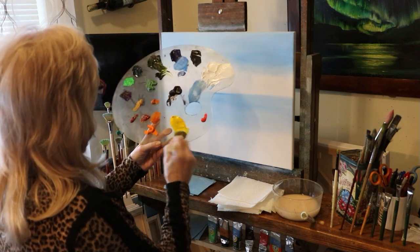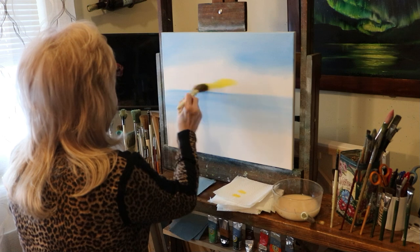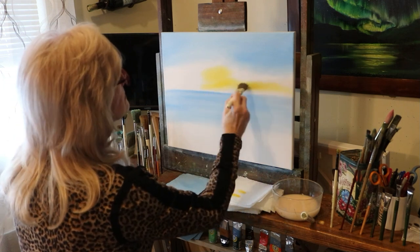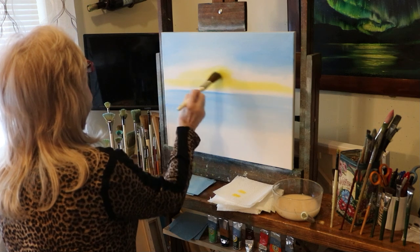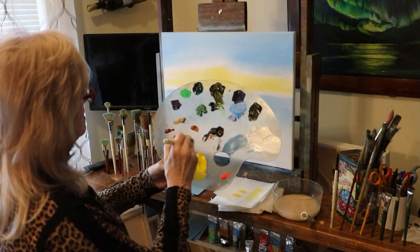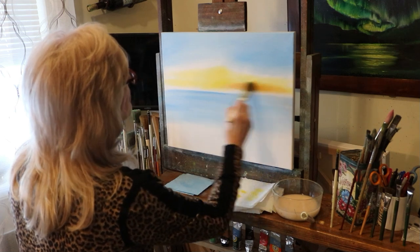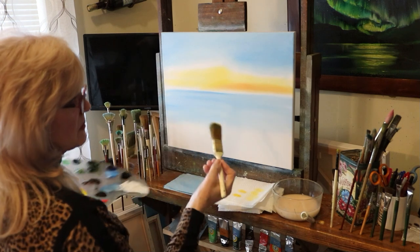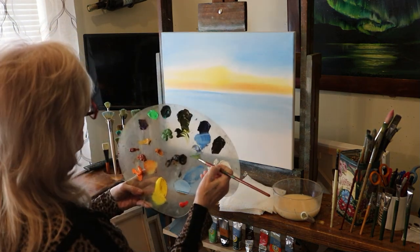With a clean dry one-inch brush, I'm going into cad yellow and going to start putting in my sunset yellows right in the center, going off to the side, being careful not to go into the blue — because blue and yellow make green. I'm putting a few nice yellow lines there. Now I made up some orangey color with red and yellow mixed, and I'm going to put that right above where I put the yellow. Just nice, light strokes back and forth. I'm going into a little bit of the blue, and I made it a little bit darker with a touch of black and white — like a gray blue.